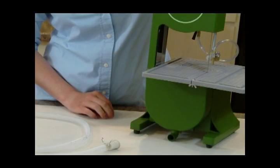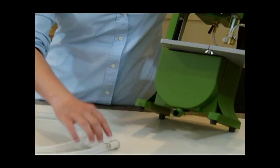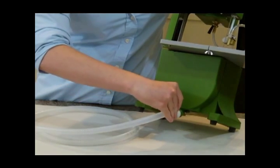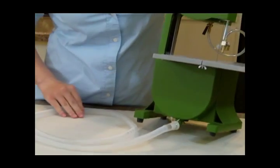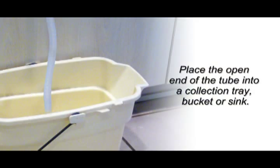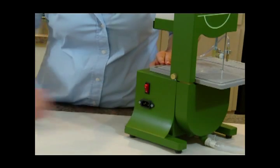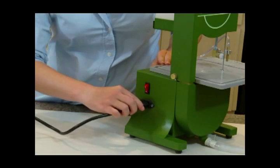The Precision 2000 has a large drainage opening at the base of the saw. Connect the tubing to the opening and secure in place with the clip. Make sure the switch is in the off position and plug the electrical cord into the side of the saw.